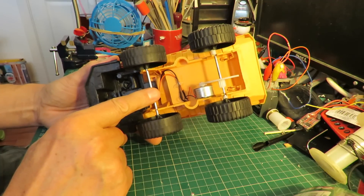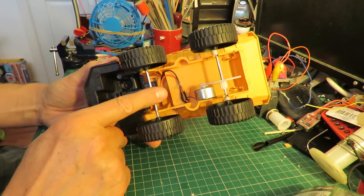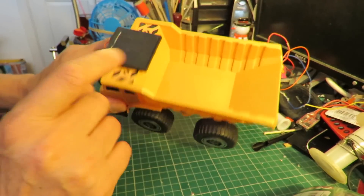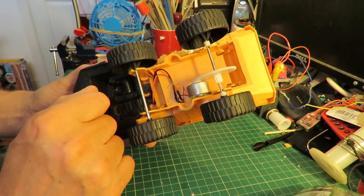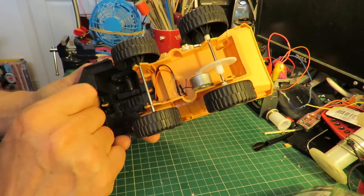So what I'm going to do is modify this to try and put some steering on it. And if I can find a cheap radio-controlled car receiver, we'll see if we can actually make it radio-controlled — take the solar panel off and set it up so we can control it forwards and backwards, and also control the steering.